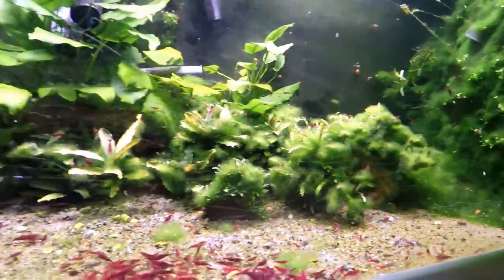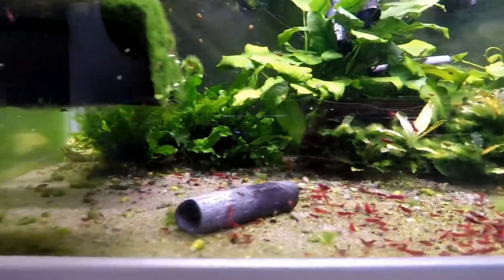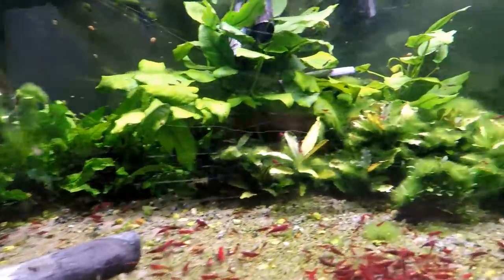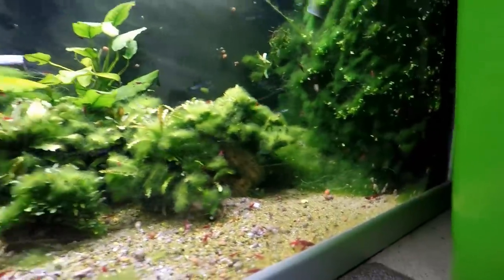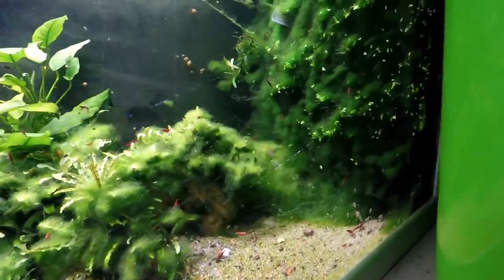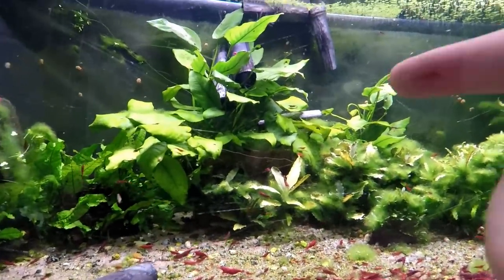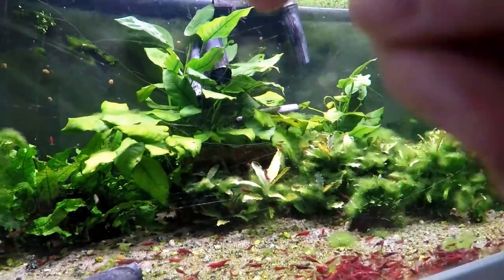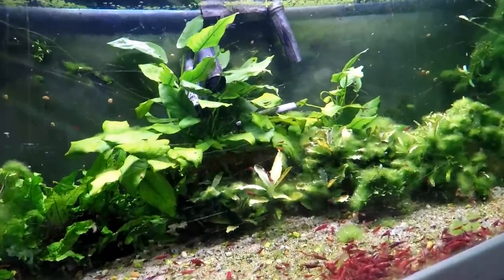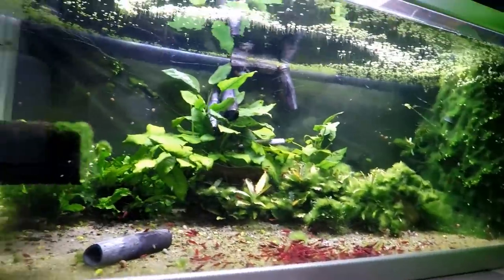Let's go up to the next tanks. Hello Bruce — I don't know where your girl is, it would have been nice to see her. I haven't seen her for a couple of days actually, I hope she's okay. She's probably just hiding, quite often I see them under this anubias just under the leaves in the shade.